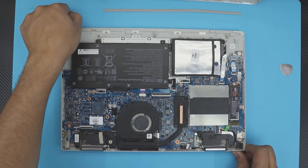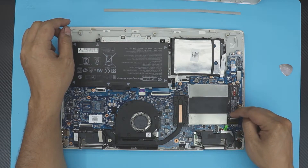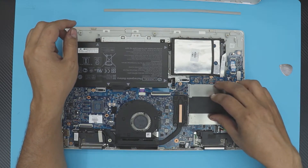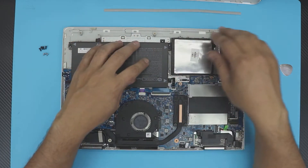The RAM is located right by the CPU, between it and the NVMe drive. If you don't have an NVMe drive, the RAM will be right beside the CPU under a plate. To remove the plate, just lift it straight up.